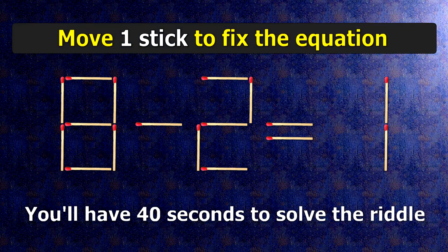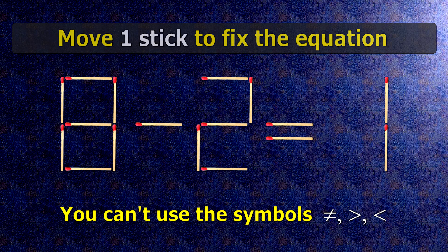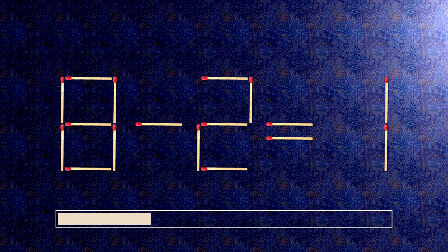We have the equality 8 minus 2 equals 1. Our equality is wrong. We need to move one match to make our equality correct.